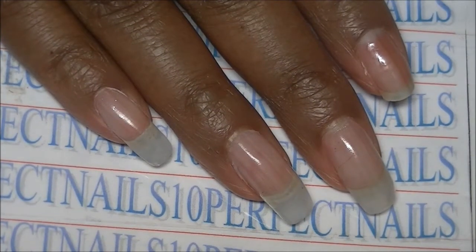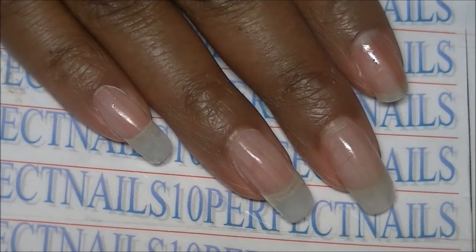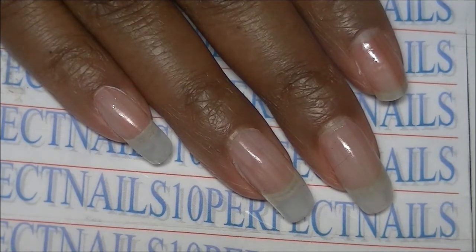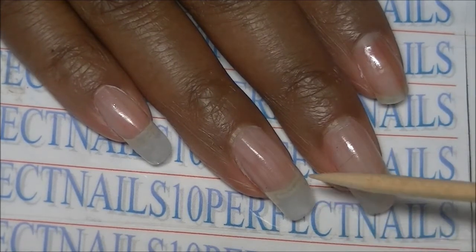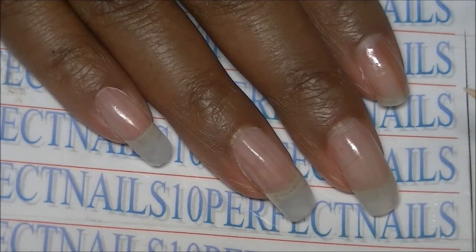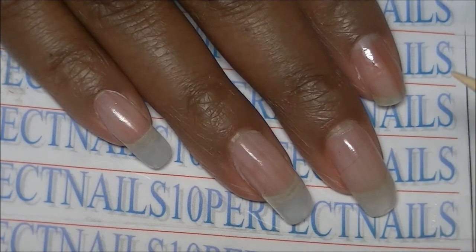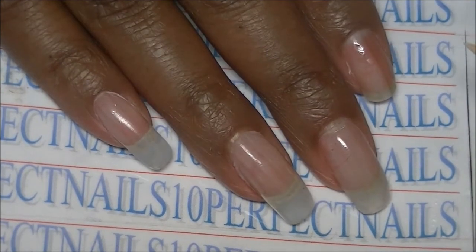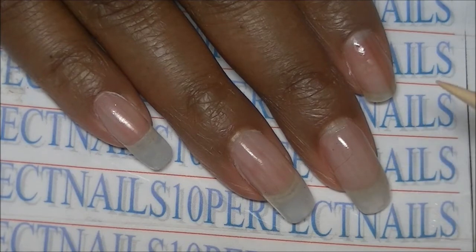The update on this product is that I love this gel. I didn't love it at first, but it has worn very well. When I needed a fill, you couldn't even tell around the cuticle area. I knew I needed a fill only because it had been almost three weeks, but I could have easily worn it for probably another week or two — it wears very, very well.